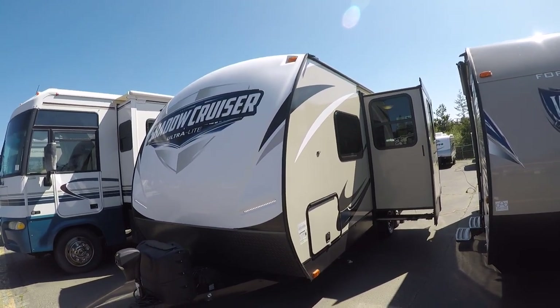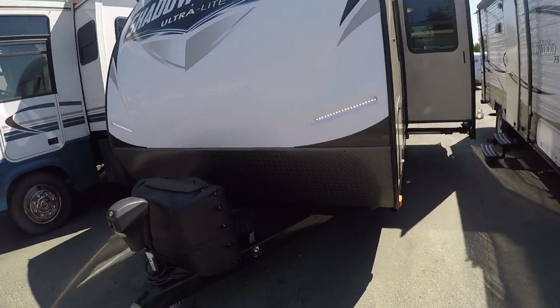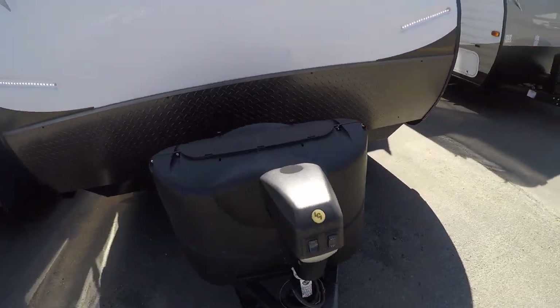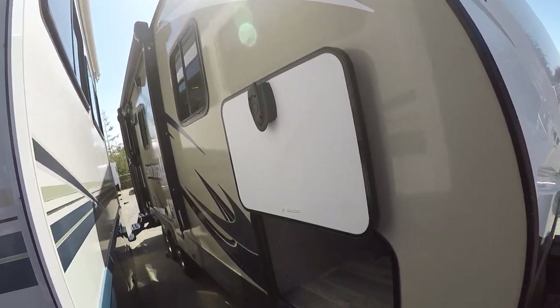Let's check out some of the outside features here, like the LED lights and the fiberglass nose cap, diamond shield for protection, and power hitch jack to save your elbows. Down the side, smooth wall, fiberglass laminated. We've got the slam latch doors with magnetic fasteners.